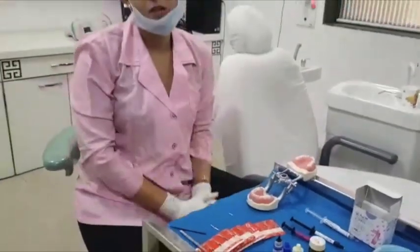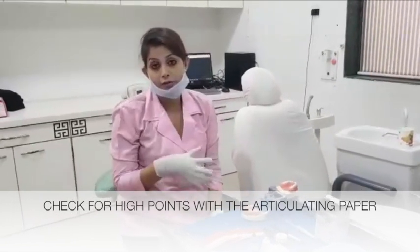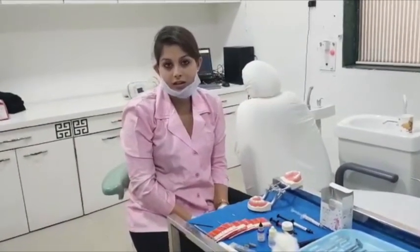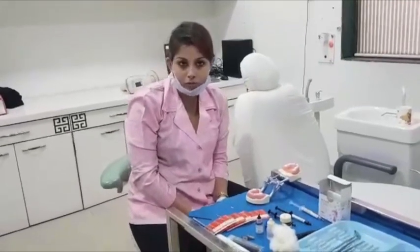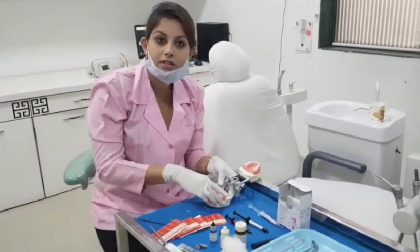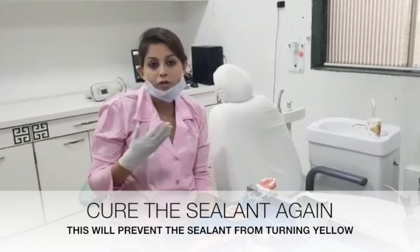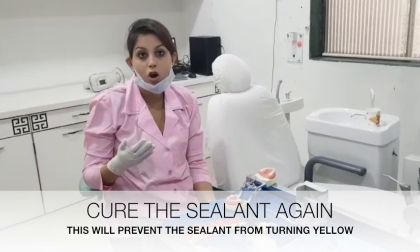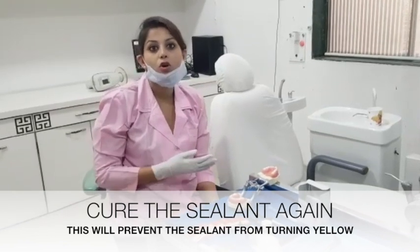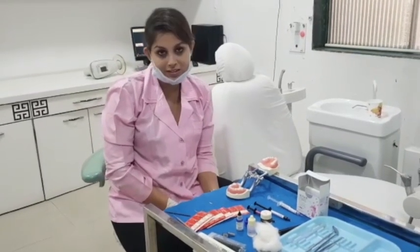After this, you do at times take articulating paper and check if you have flowed resin onto areas where it will interfere with the occlusion, and reduce it with a silicone point. After you have finished polishing your sealant, you will cure it once again to address the oxygen inhibition layer. That will really prevent your sealants or composites from turning yellow over a period of time. That was the procedure for pit and fissure sealants. Thank you.